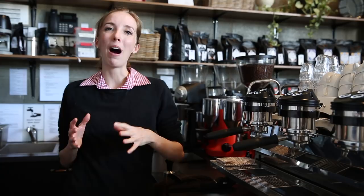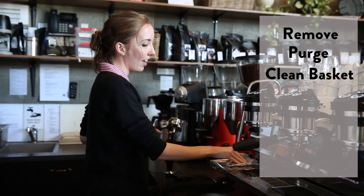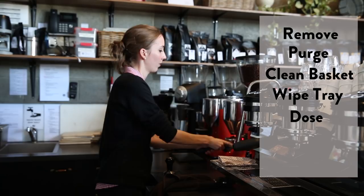We're going to quickly go over Part A and then slow down and break down the tamp. Remembering that we release our portafilter, we purge immediately, we clean and dry our basket, and then we wipe our drip tray. Next, we're dosing, one tap to settle, distributing — and it's time to tamp.